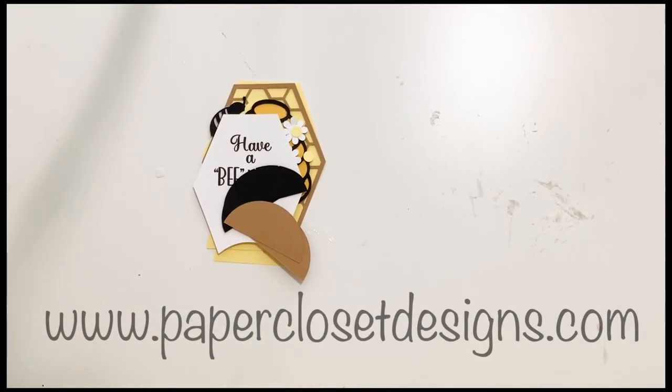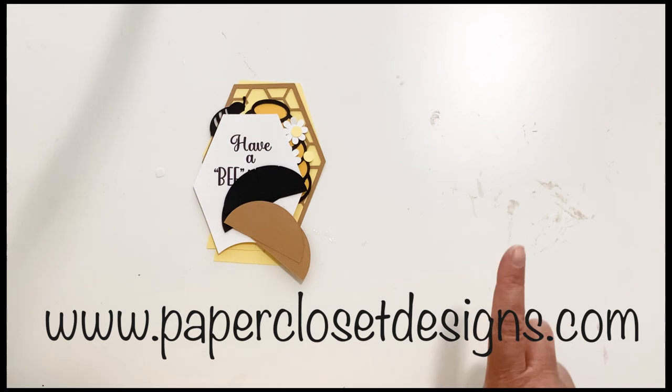Hi everyone! Tracy here with Paper Closet Designs and today I have a short little video showing you how to assemble one card.